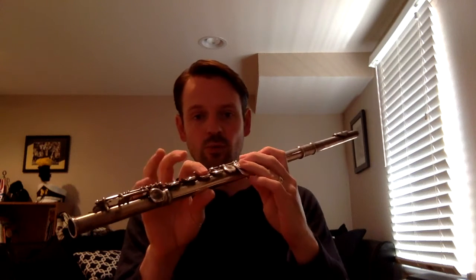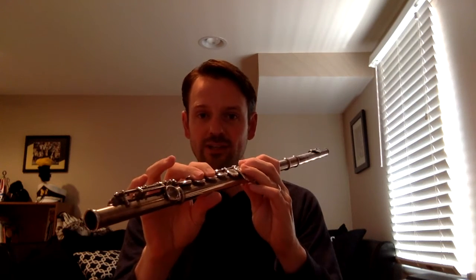On the flute, to play E natural, your thumb is down — one, two, three. One and two to play E natural.